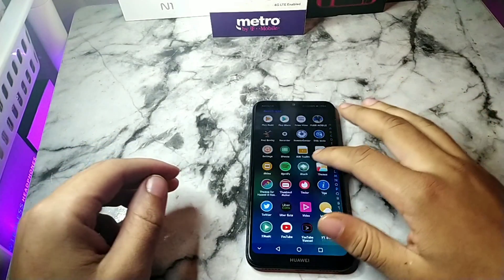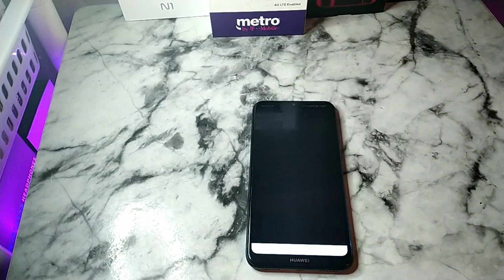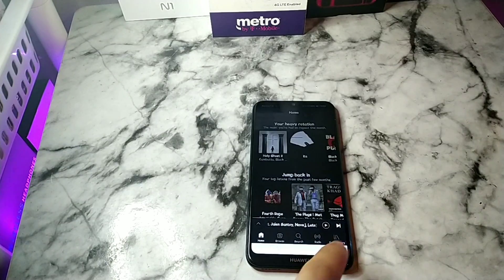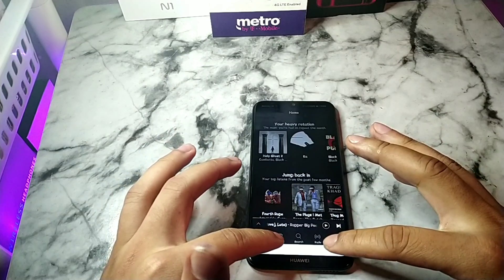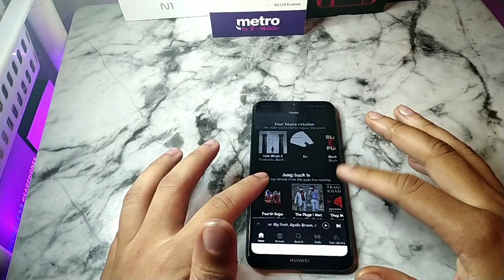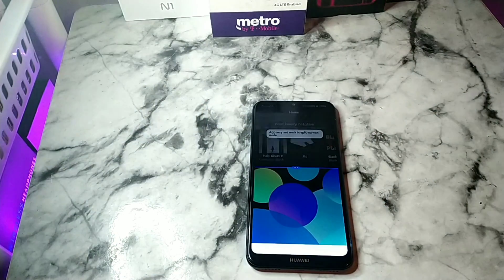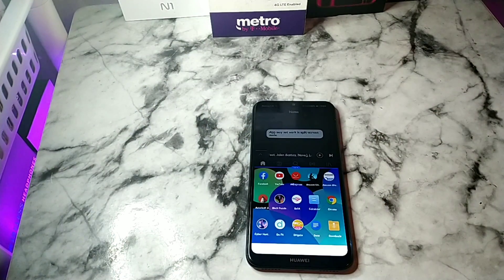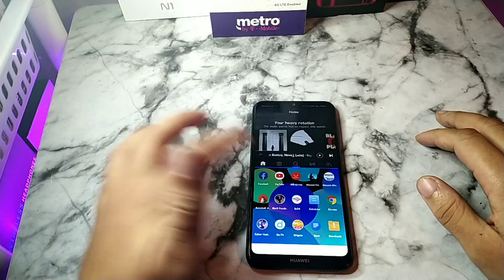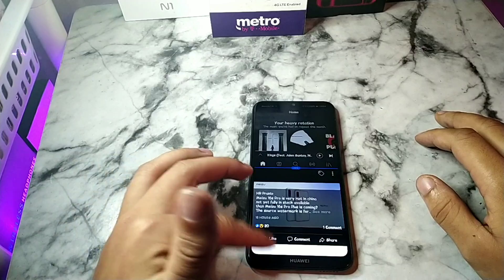Let's jump into an app so I can show you this feature. As you can see, we have this white shade which is our notification keys. You're going to touch both sides at the exact same time and slide up at the exact same time. When you do that, you basically enable the multi-screen window, and then you can go ahead and use your multitasking feature right here.